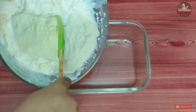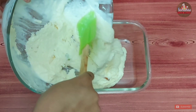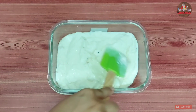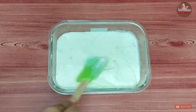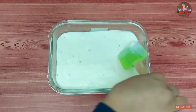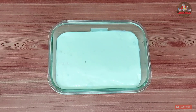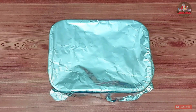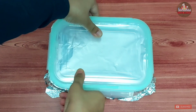Then transfer the mix into an airtight container, cover it using a foil and then the lid, and freeze it for 8 to 10 hours.